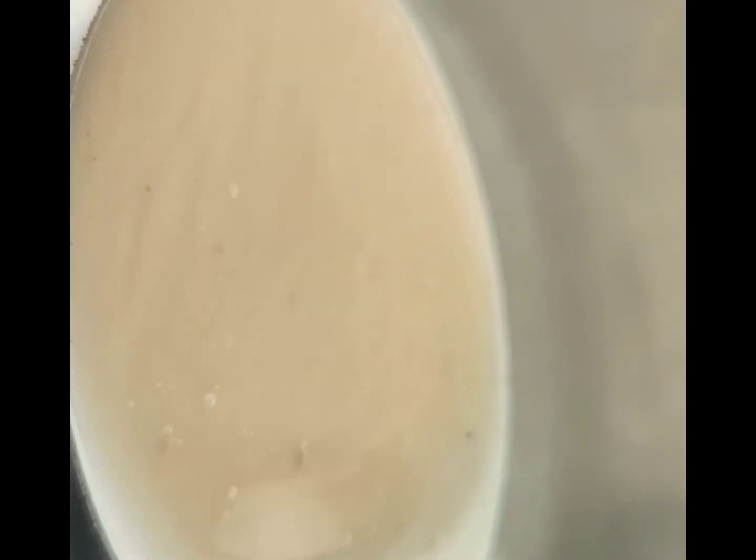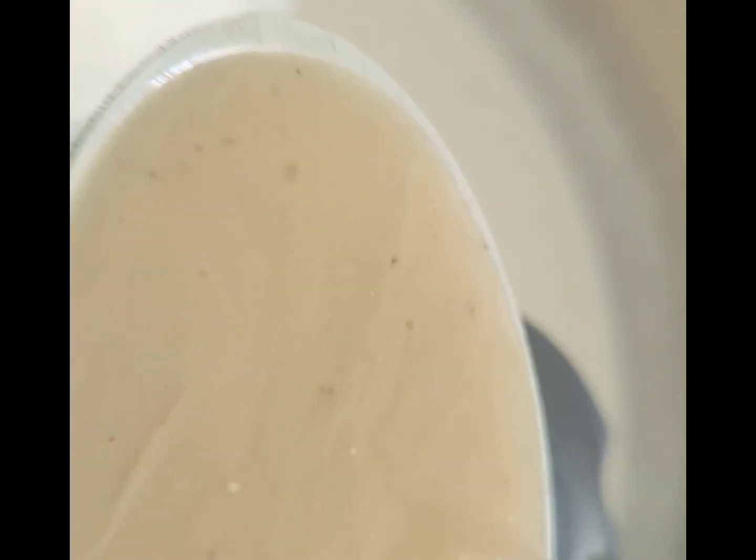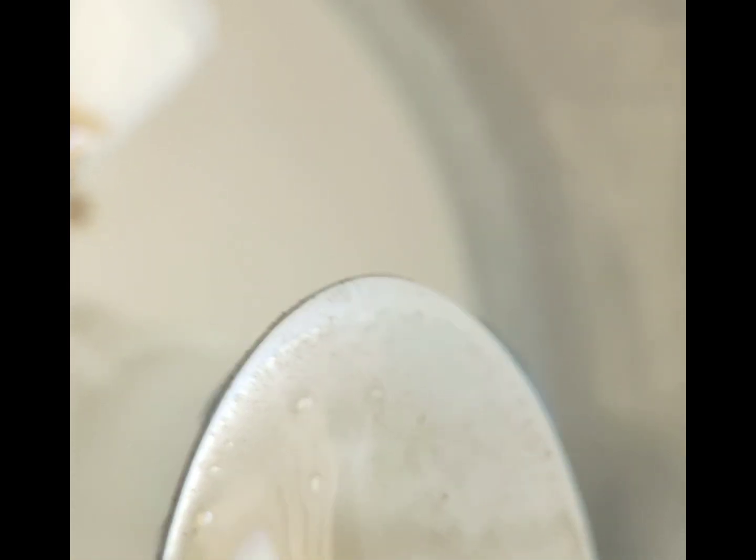Add asafoetida — hing liquid. I'm adding a little more than a teaspoon — actually a tablespoon, three-fourths — because I like this flavor.